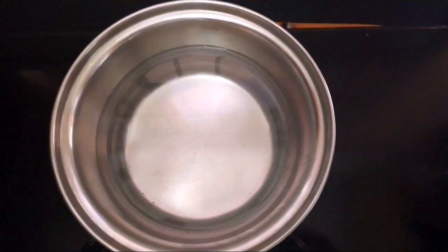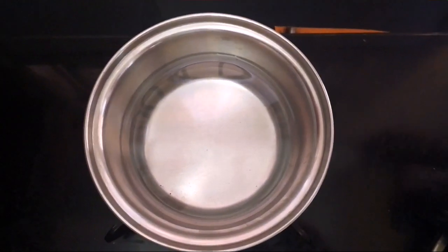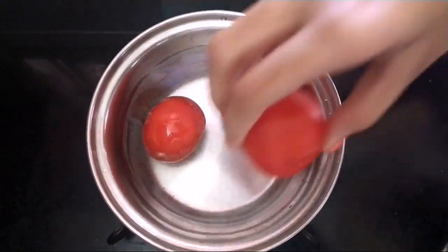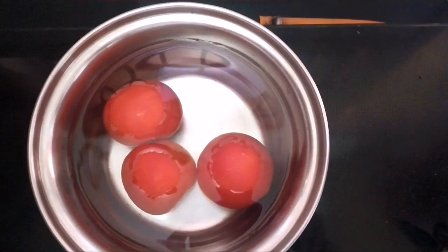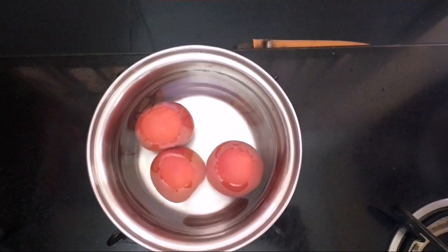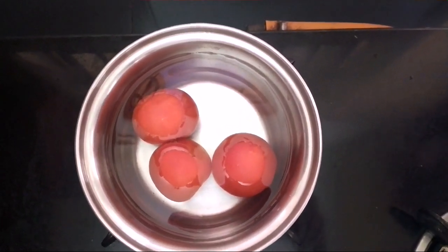The next step is to make the tomato puree for the recipe. Take a vessel, add in water, and add in the tomatoes. Cover it and cook for 10 minutes. It's been 10 minutes and the tomatoes are perfectly cooked. Now remove from fire, cool it, and grind to a fine paste.